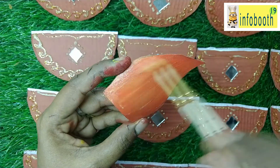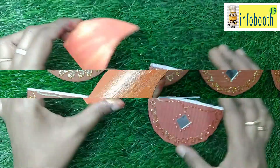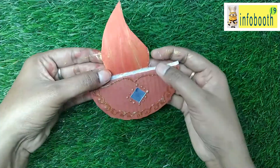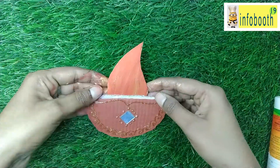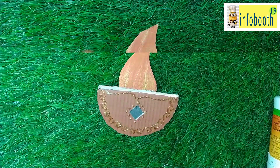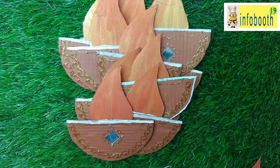Now our flame is also ready. You can see the difference after applying the metallic color versus without it. Now we are going to attach the flame to the diya. First I apply fevicol to stick it, and later I paste masking tape as well, because we are going to hang them one above the other and I want it to stand strongly. Similarly, I have made all 20 diyas. This craft is very easy — anyone can make it.